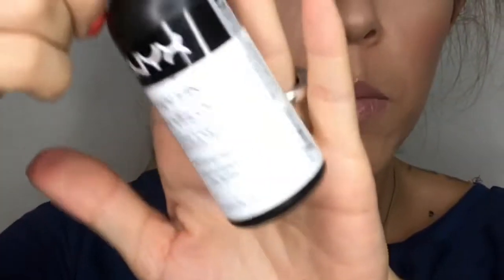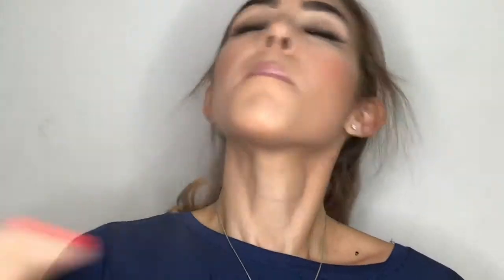For setting spray, I'm going with the NYX Dew Finish. This is the final look — I hope you like it! If you do, give this video a thumbs up and subscribe. If you recreate this makeup, send me the picture on Instagram, Twitter, or Snapchat. See you in the next one, bye!